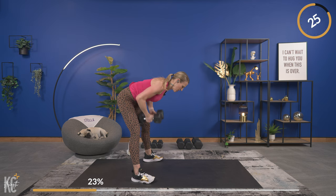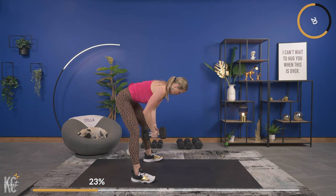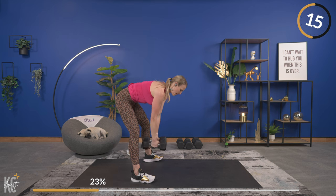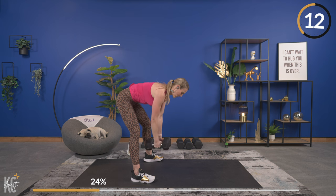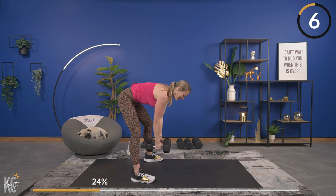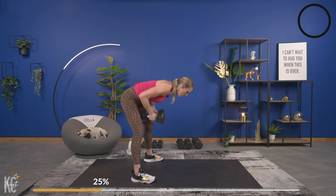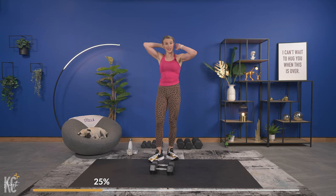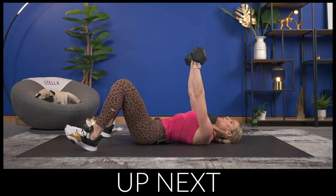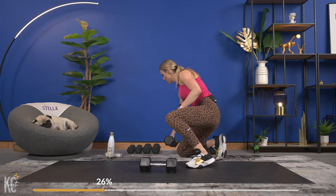Last one — close grip row, hinge right over, back flat and squeeze. Push those hips back, slight bend in the knees, arms stay close to your body. Think about squeezing your shoulder blades around your spine as you bring those dumbbells up to your chest. You're going to get 30 seconds very soon. Last one — quick 30 seconds. Going back to the ground for the chest press and kneeling pallof press.